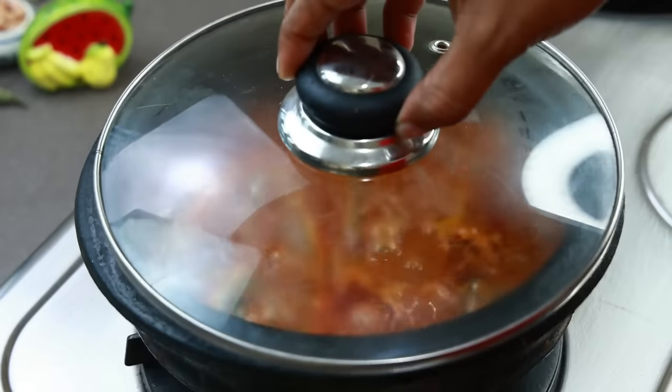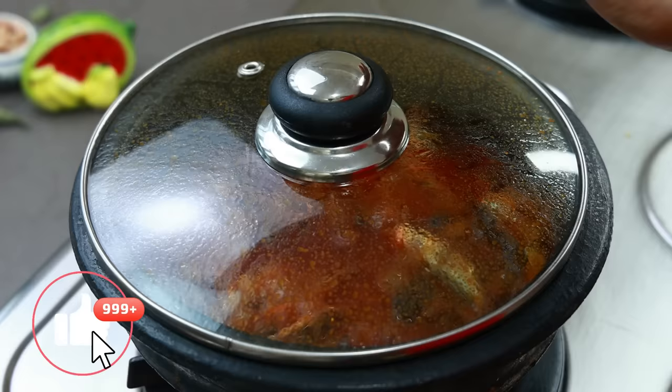Hi friends. Welcome to Shamim's Kitchen. Welcome to Suhgana, we have a special name here.